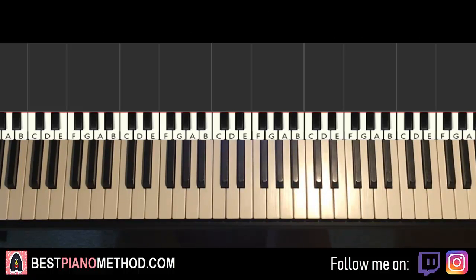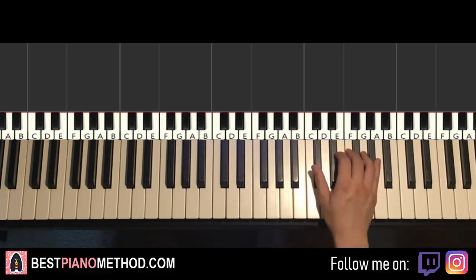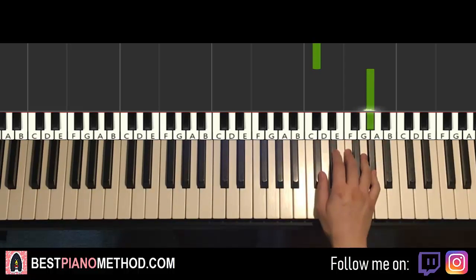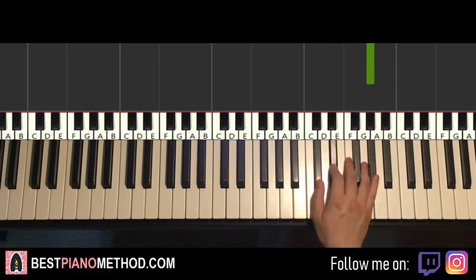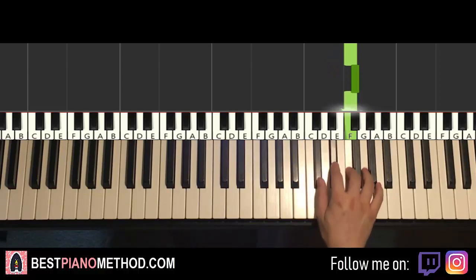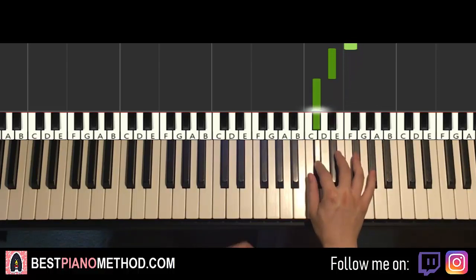The first part goes like this. Right hand starts on the Db here, four times: 1, 2, 3, 4, up to Ab, and then Eb, Eb, F, Gb, F, Eb, Db. Okay, that's the first part for the right hand. Let's do it again, so it goes like this.